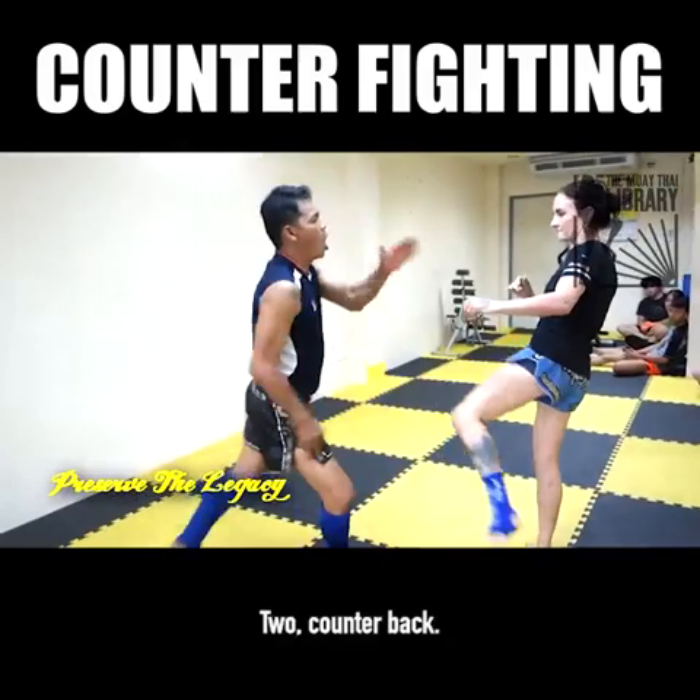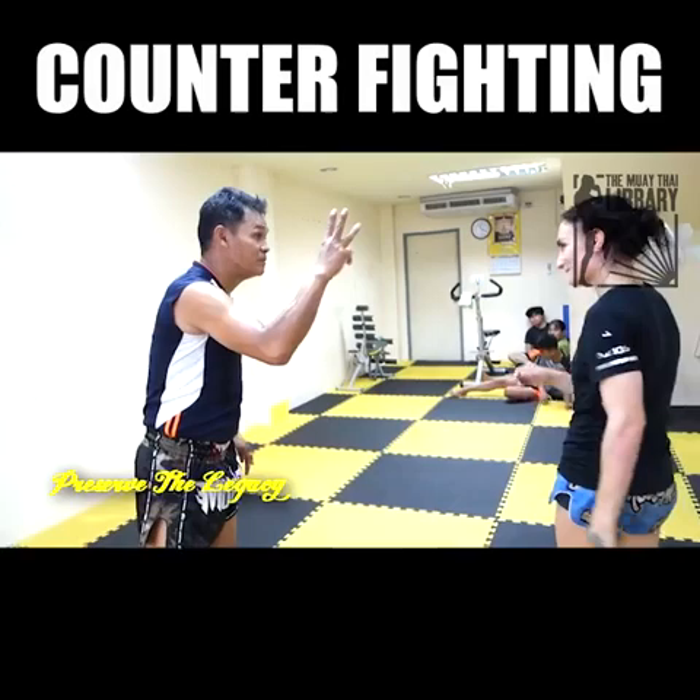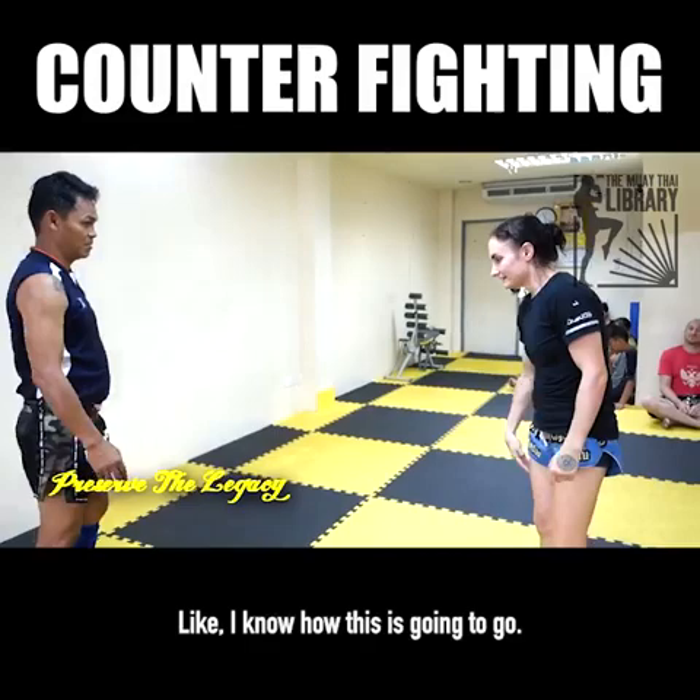One, and counter back. Two, counter back. Third one he's going to change. See how he went up to my head? So by the second one, you're like, it's going to be a kick game — I know how this is going to go. And then by the third one, right when they're getting comfortable, you throw something they're not expecting.